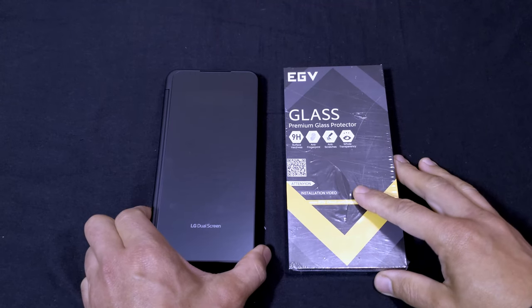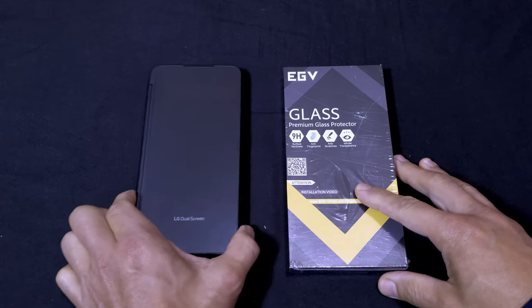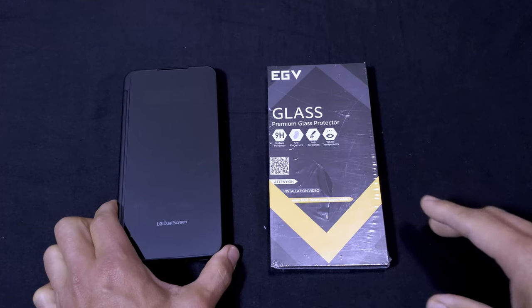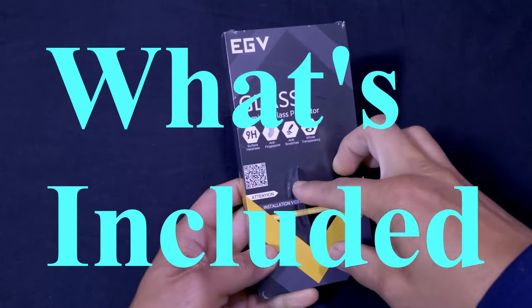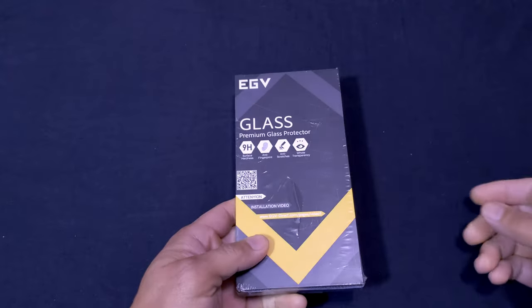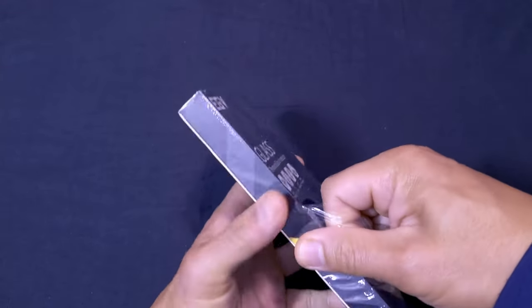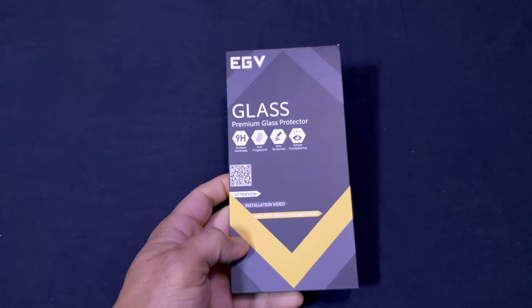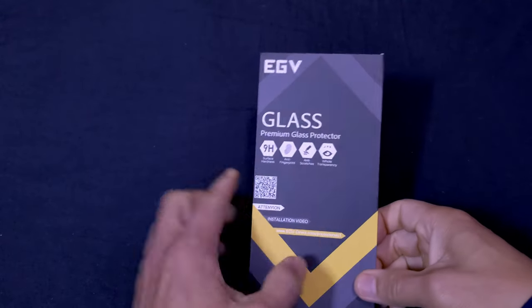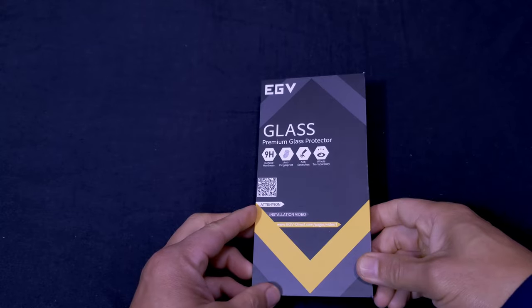Getting back to the review — today we're going to show you the contents of the package. I'm not sure I'll do the full installation on video because Amazon's page already has a very good installation video, and I'll put the link in the description. The main reason I chose this kit is I didn't have to buy film screen protectors and tempered glass separately — it all came in one box. It also came with an alignment guide.